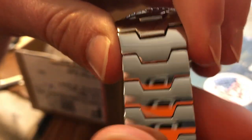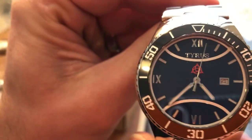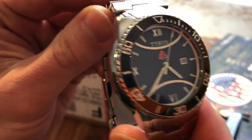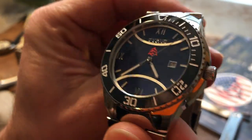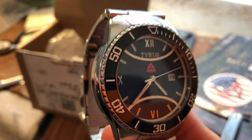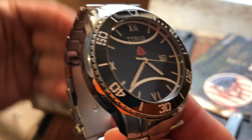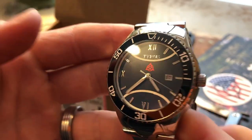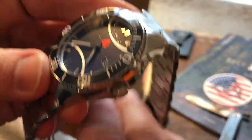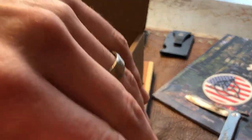Zero wiggle, zero play in this bracelet. Being in the micro brand scene, it just feels a little more expensive than some of the others I've had in hand. Great job Clark for sourcing a great bracelet that's going to hold up and look nice. When he showed me the drawings and mockups, I didn't know what to think of the polishing — I've never had this much polishing on a watch before — but it comes off really, really nice. At first glance I'm in love with it. It's just awesome.